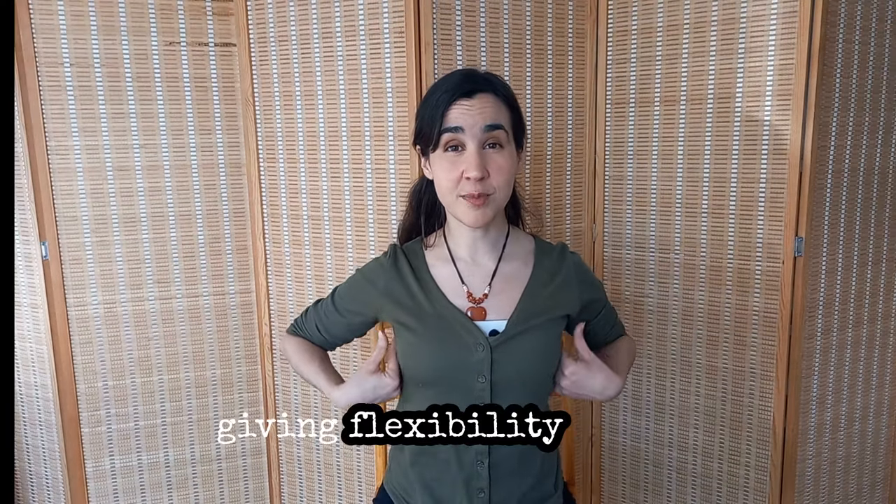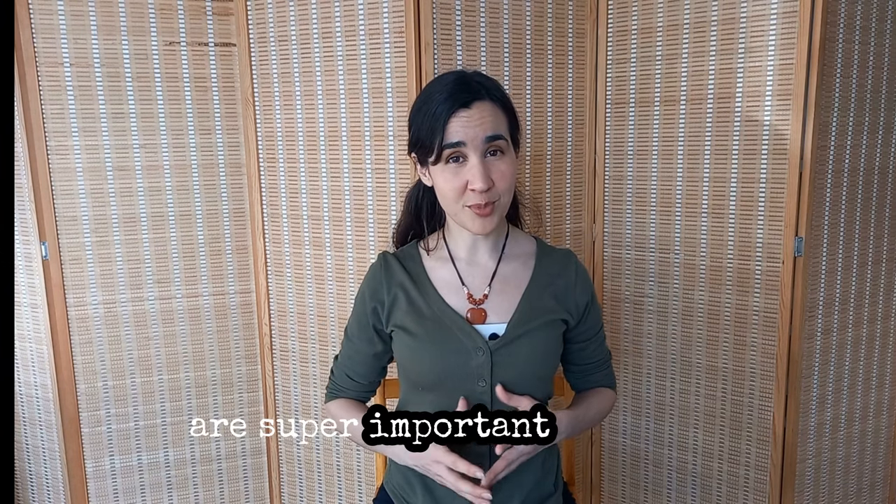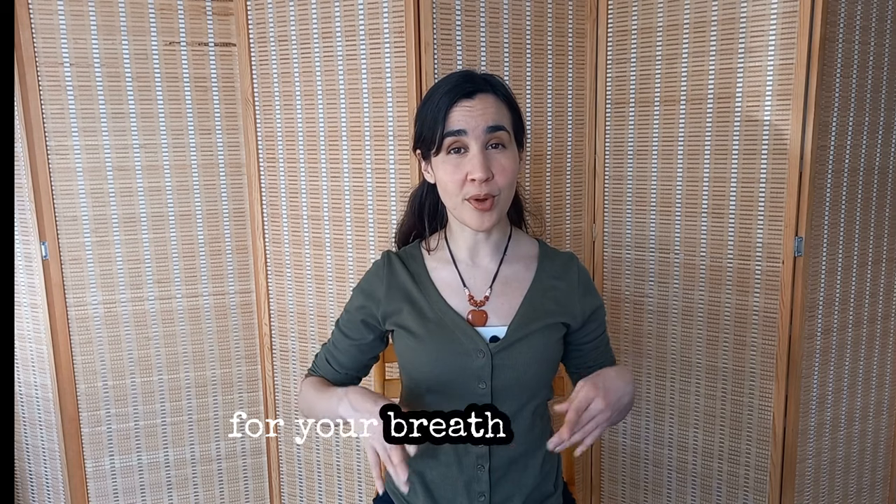The second one is the ribs stretch, and this is super important. Most people think that for singing we need to breathe into the belly — not so much, that's actually a very old technique. We know now that the important thing is to open the ribs, and that is what we're going to be working on. We're going to work on flexibility of the intercostal muscles, which are super important both for your inhalation and for your breath support.